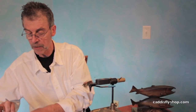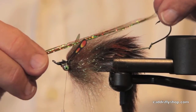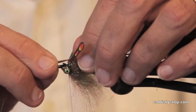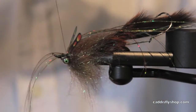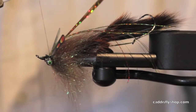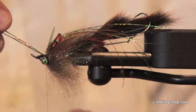This is a holographic Flashabou — it's kind of a rich color. I want that to be about the right length. I know those jungle cock eyes are standing out at kind of an odd angle, and I'm really hoping I'll be able to fix that as we go on here — we'll find out.